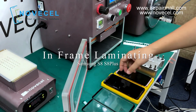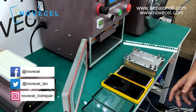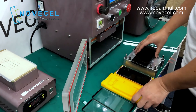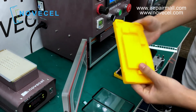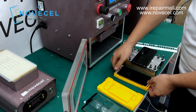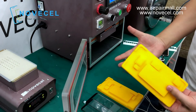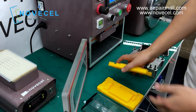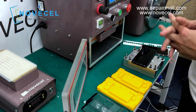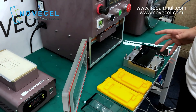Hello guys, this is Juan from Novosel. Today we're gonna do a demonstration about the in-frame lamination because a lot of our customers are asking us about it. This is the mode we're doing — this is a demo, this is not the final product. The final product we're gonna have next week, but today we're just doing the demonstration, a small test to let you guys see how it works.